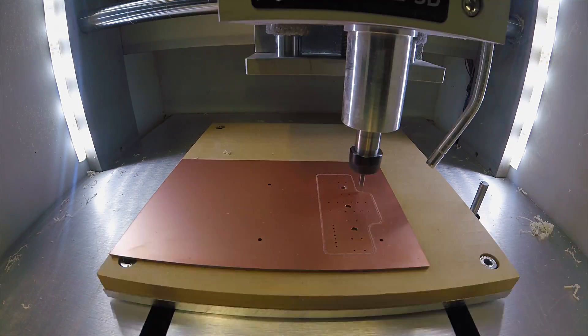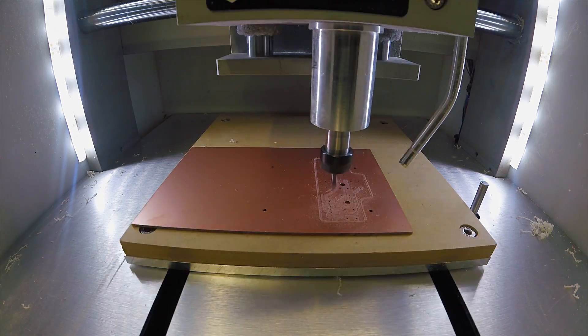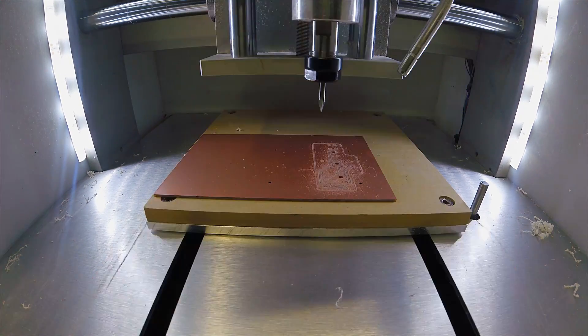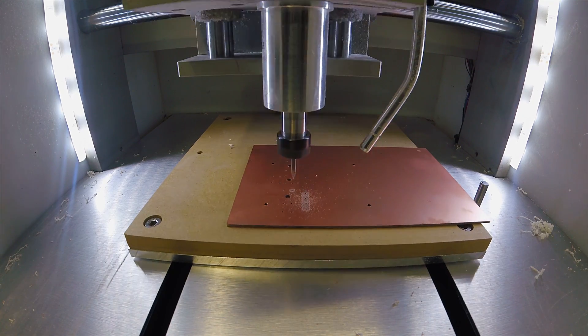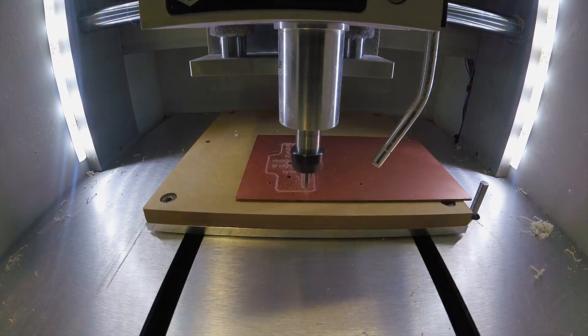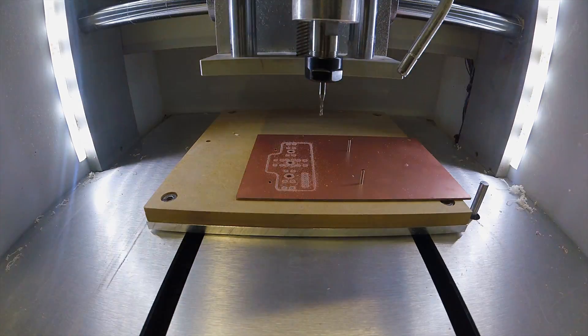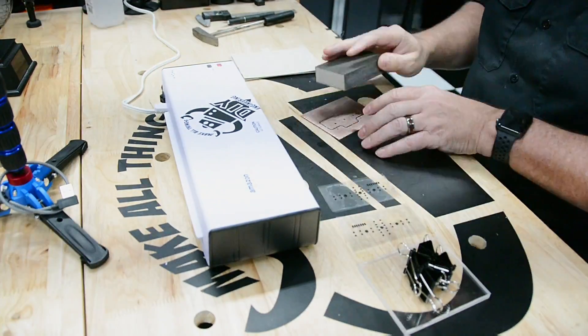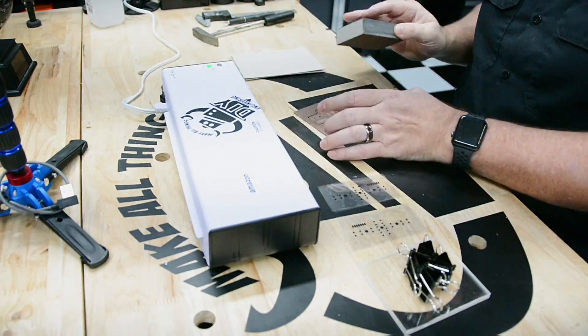Now it's time to run these operations on our copper clad and see how things turn out. First, we run the top isolation path, through holes, and alignment pinholes. Once those are done, we use pins in the pinholes to carefully flip the board, aligning the pins and alignment holes as guides for placement. Once it's flipped, we run the bottom side isolation path and then finish with the board cutout. With the milling complete, I lightly sand the board with an ultra-fine sanding block to remove any burrs left over from the milling process.